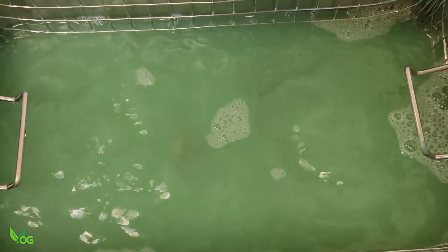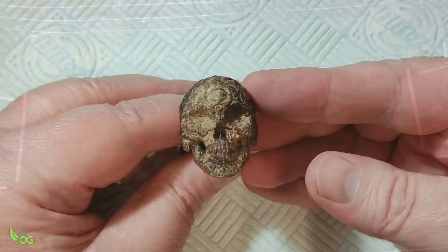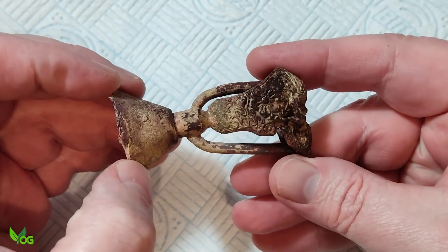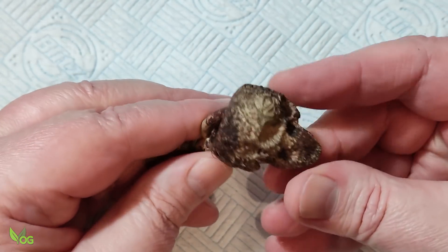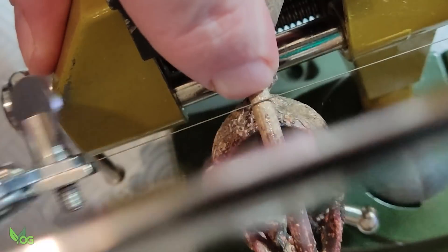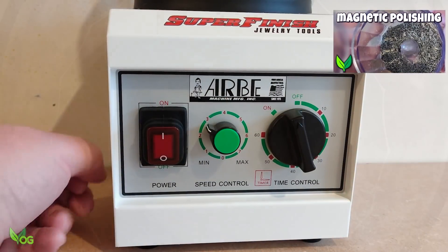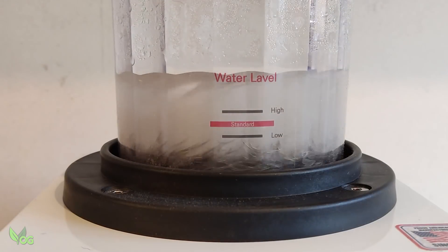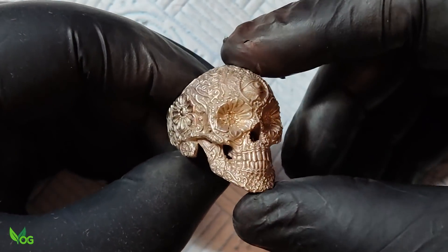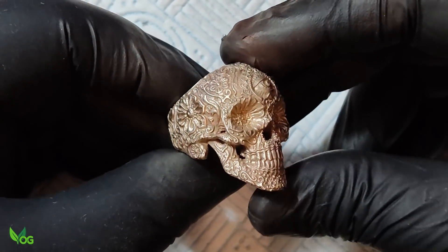A quick dip in an ultrasonic cleaner gets rid of excess plaster and oxidisation. The magnetic polisher should clean this up a little. Not bad. Now for just scratch remover and polishing.